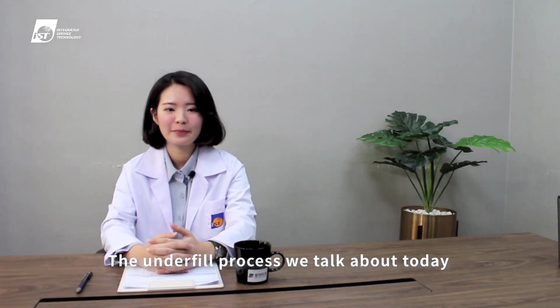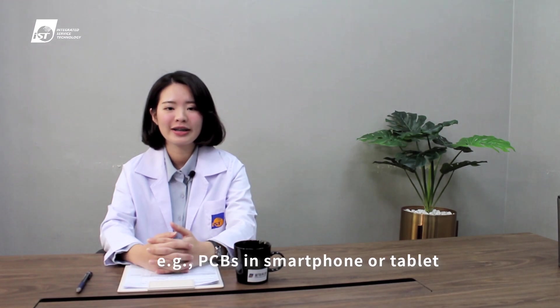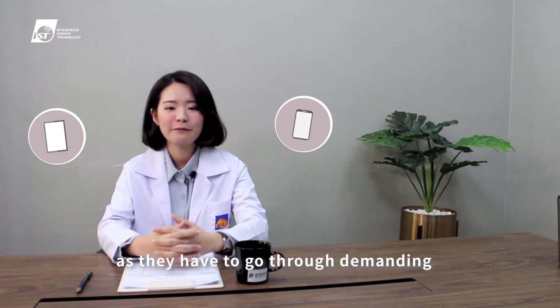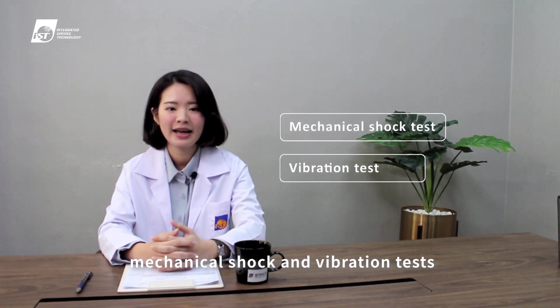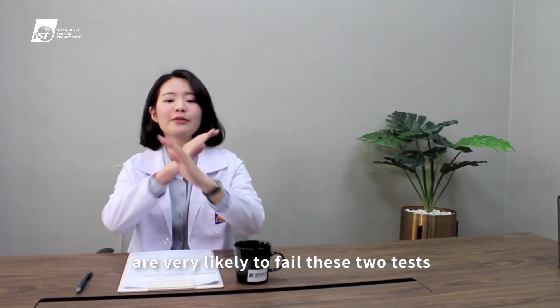The underfill process we talk about today is frequently adopted by handheld devices — for example, PCBs in smartphones or tablets — as they have to go through demanding mechanical shock and vibration tests. Otherwise, the solder joints of chips are very likely to fail these tests.